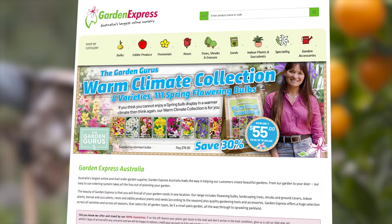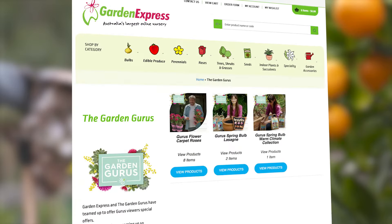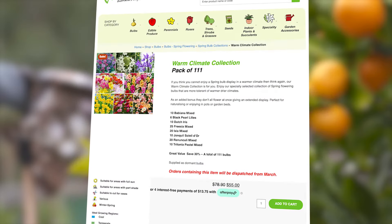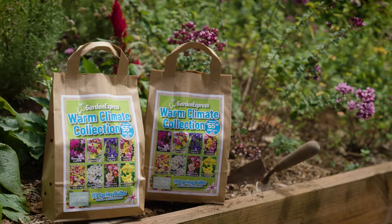Create your own flower meadow with the Spring Bulb Warm Collection from Garden Express. Get 111 bulbs for only $55, which is a saving of 30 percent. Head over to their website to discover the collection.